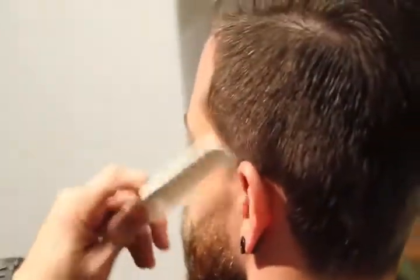Alright, so now we've got that side nice and clean. Now we're going to work the temple area here.